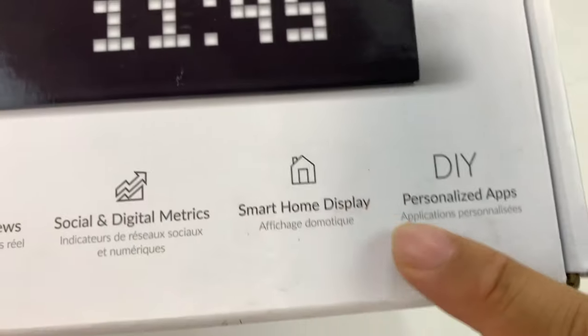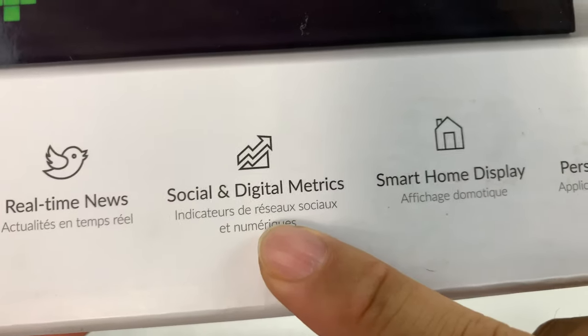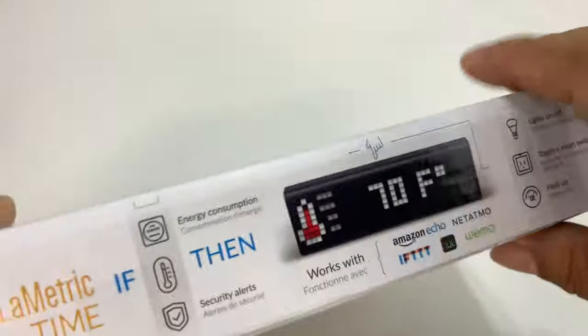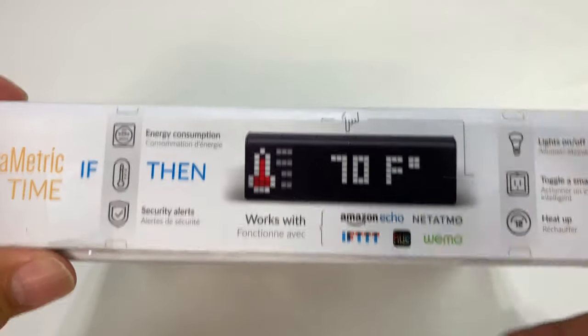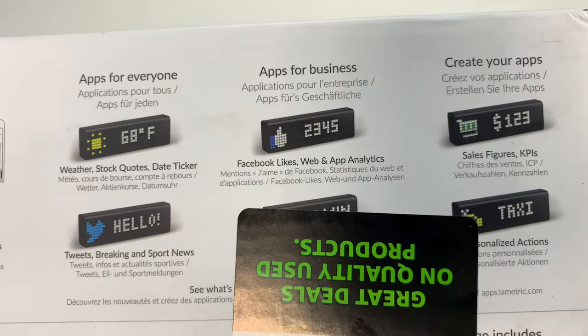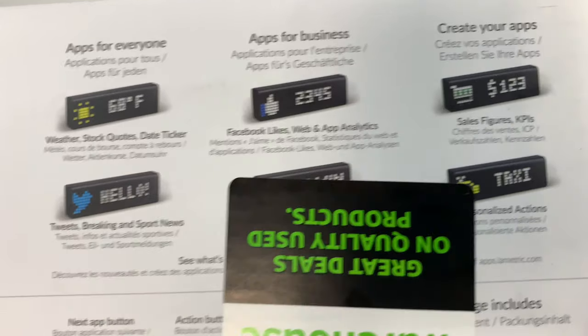One of the things that it does is track — it says social and digital metrics right there — but it's kind of a smart home display. You can have a variety of different things display on it, including temperature, time, and on the back it's got Facebook likes, whatevs.